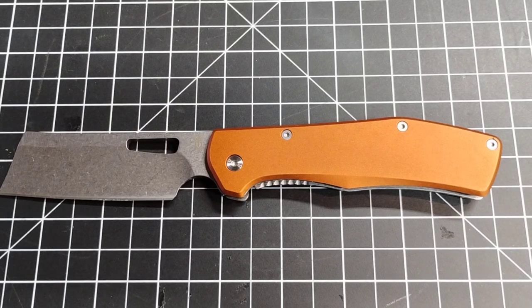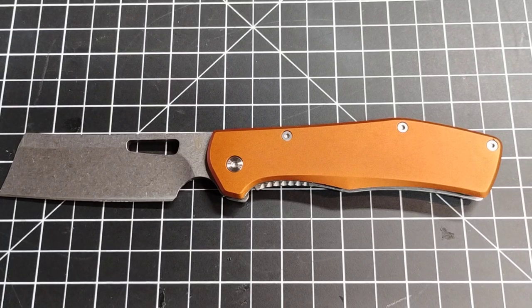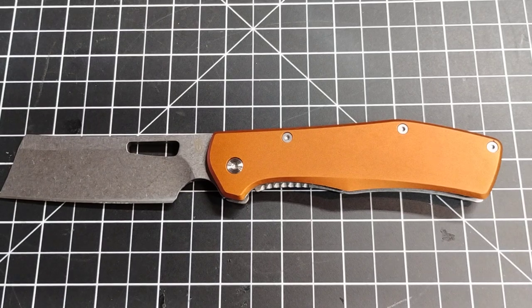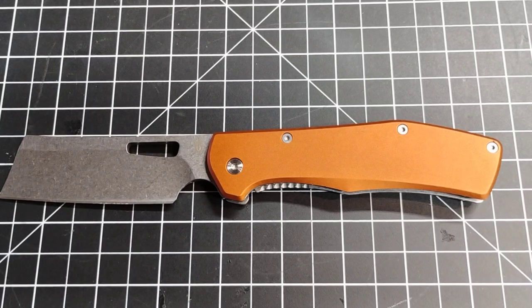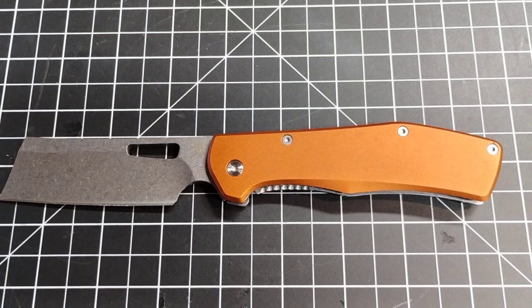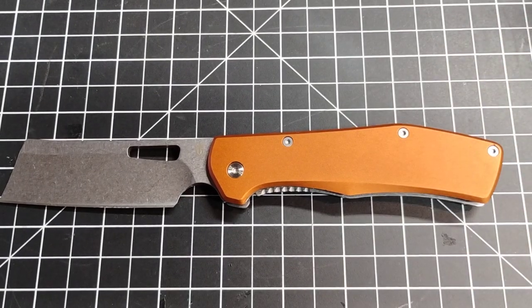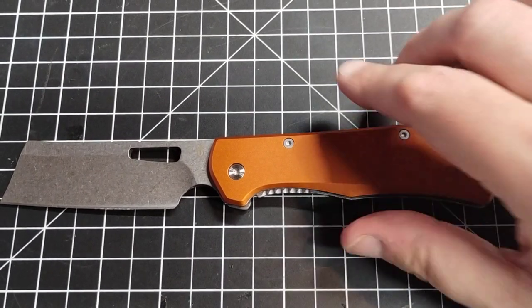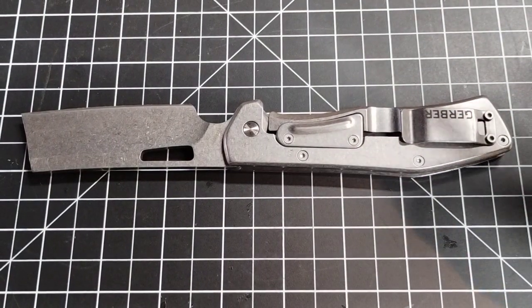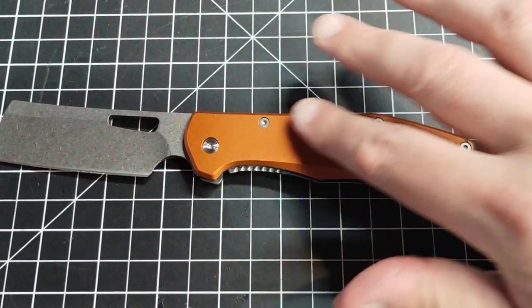I'd consider this a first impressions video — just very light use and not for long. But there is not good traction on the handle at all. If your hand's a little wet it could be slick. The back is slightly more grippy than the front, but the front is just kind of smooth, to be honest.